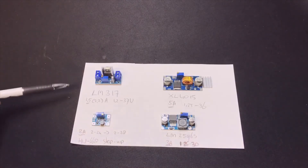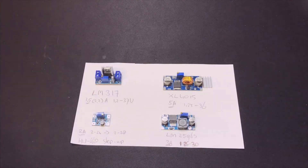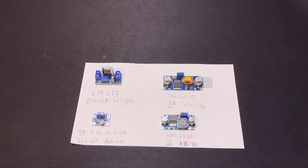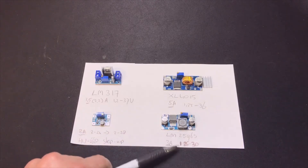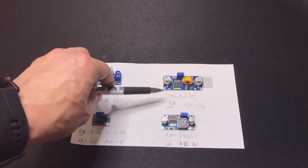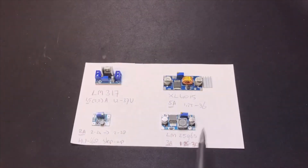I've got four different types to play with. First is the LM317 — already pre-built with its connections. It does one and a half amps and is adjustable on the output from 1.2 to 37 volts. If you need more power, the LM2596 can do the same but at 3 amps. And if you need even more, the XL4015 can do 5 amps, also with about 1.25 to 36 volts on the output.